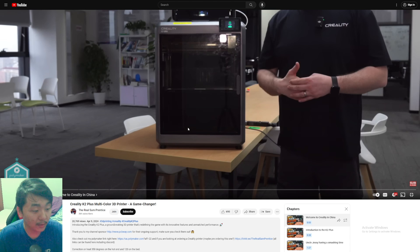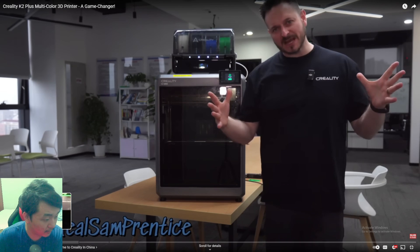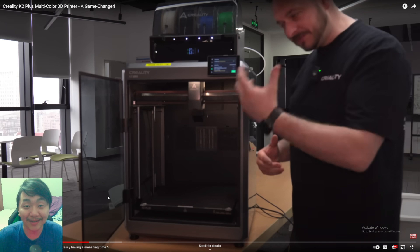I'm going to be watching a bit of Real Sam's first impressions video — I'll leave his channel link in the description below. He actually went to Creality and got a first look at their new printer. One thing they addressed was the front glass — they say it's indestructible now, and they did do testing on it.